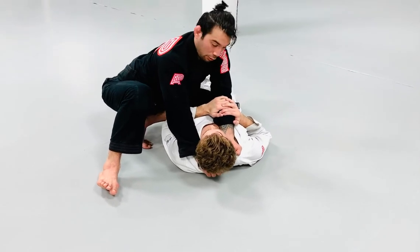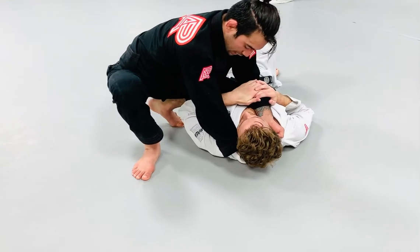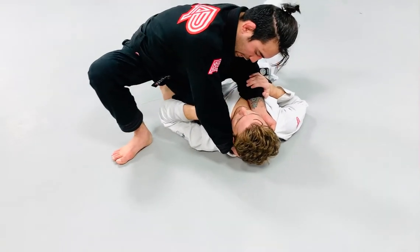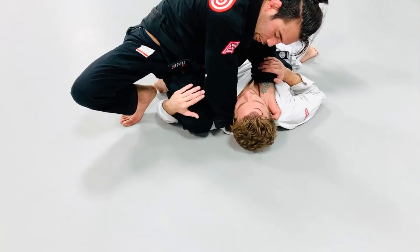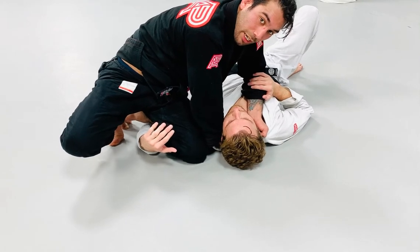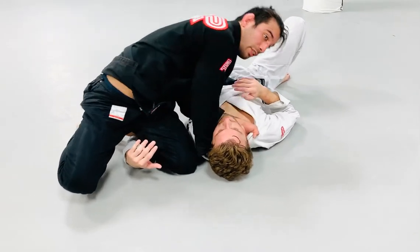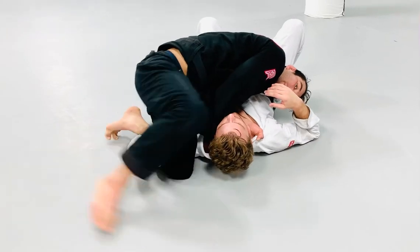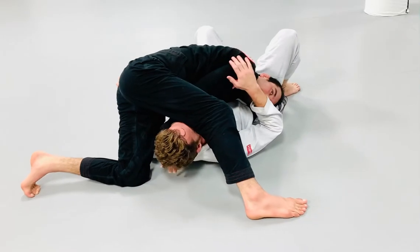So here's my trick: I'm going to bring my knee, slicing it over his belly, right over his chest, and I'm going to bring his hand all the way towards the mat — literally stapling his arm on the mat by bringing my knee over the shoulder. Now the arm is completely killed. I'm going to get my elbows together, my head is going to fold towards my partner's hips. Now I step over his head and pick up his head to get a clean choke.